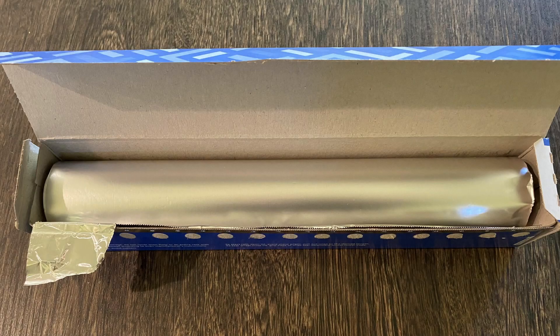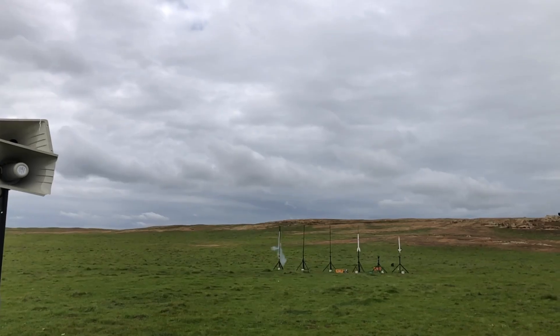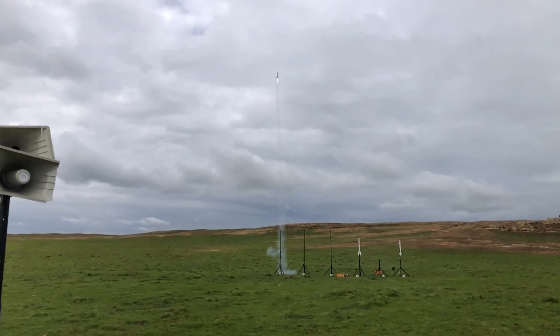I've always wanted to build a rocket that would break the sound barrier. I just never knew when or how — that is, until I finished a roll of aluminum foil and found that the cardboard tube was exactly 29mm in diameter. Make sure to like, comment, and subscribe, and let's go break the sound barrier.